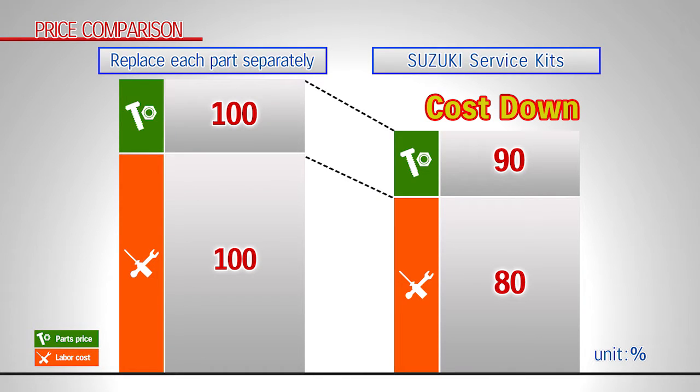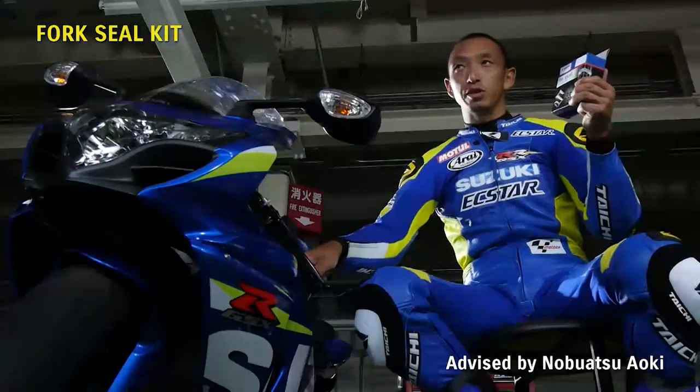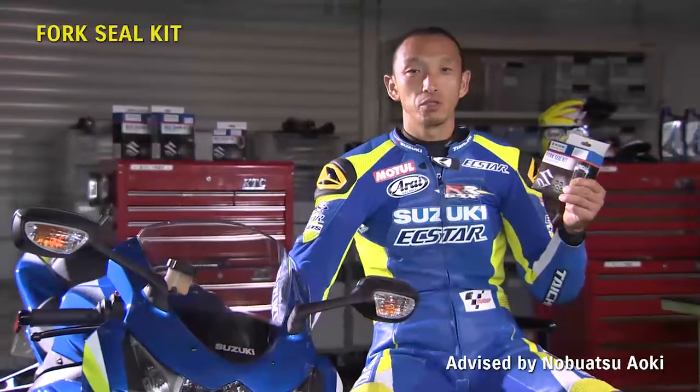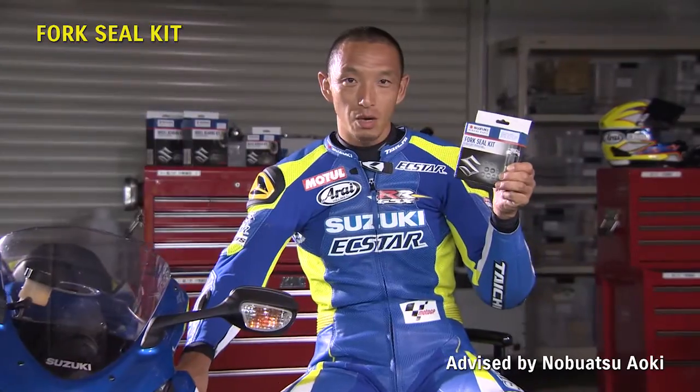Explain the value and other benefits as seen on this chart. Another reason to recommend the Fork Seal Kit is for overhauls. There are no other kits with this much value, even from other manufacturers. Oil degradation in the front fork is very hard to notice. When you change the oil, you should recommend using this Fork Seal Kit to do an overhaul.